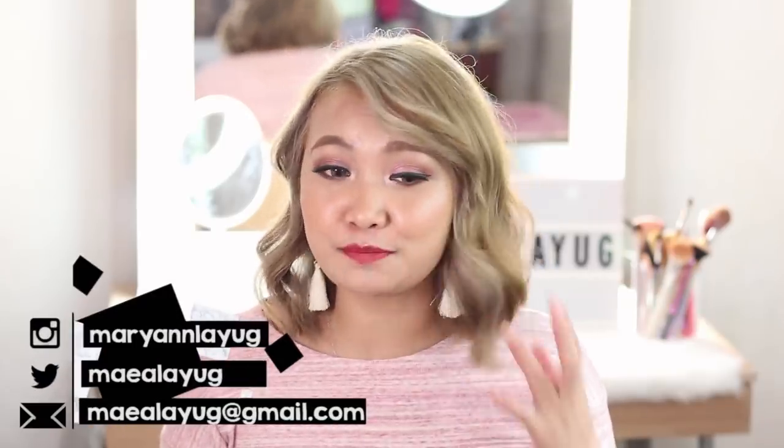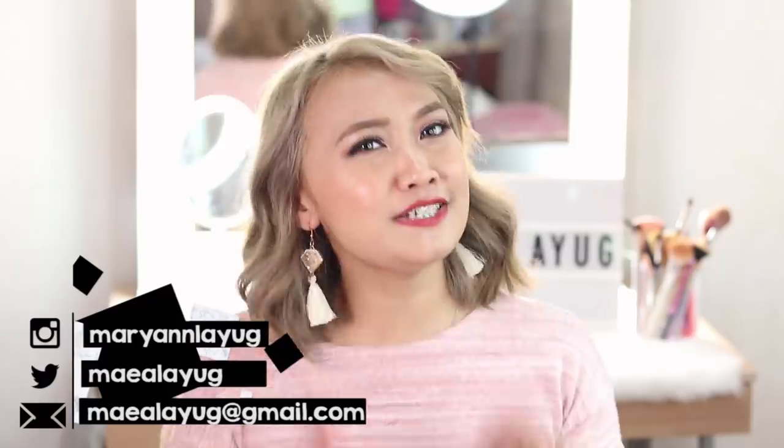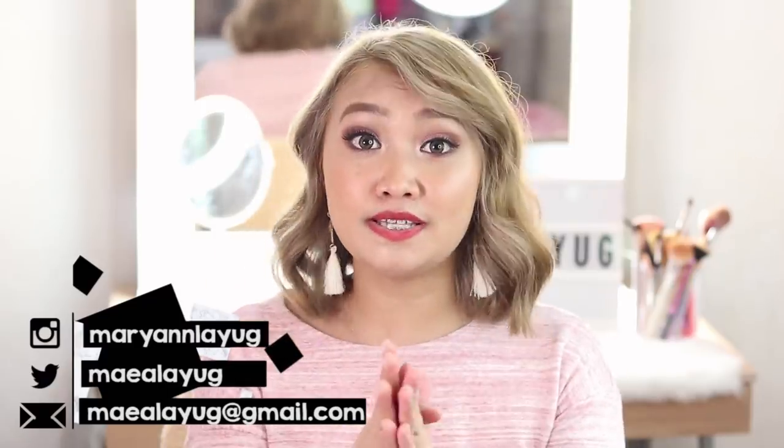Hi guys! It's me and welcome back to my channel. A lot of you have been asking how I did my ash blonde slash gray hair. I'll share it with you now guys, but disclaimer lang - hindi ako professional. Take the risk kung gusto mong gayahin yung ginawa ko. I took the risk when I colored my hair. Sariling sikap to, best.